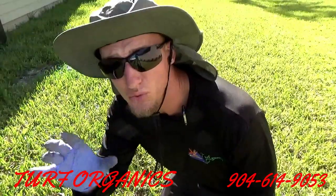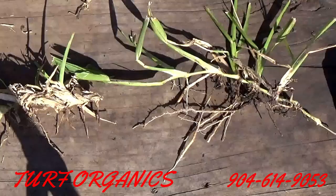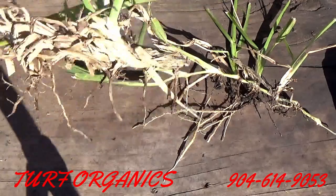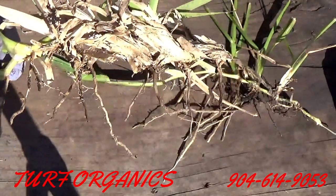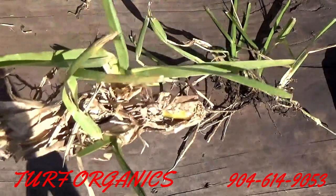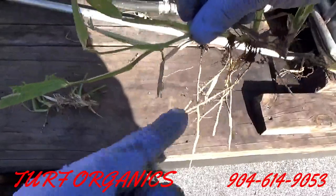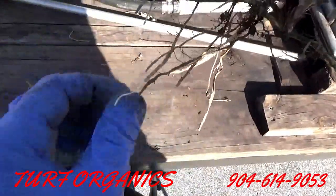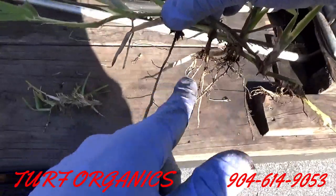Now let's compare roots in the non-compacted area. Here we're comparing the difference between the compacted soil and the non-compacted. Here is the compacted — as you can see, the roots are okay, not really that great, very shallow and short, and same with the top.